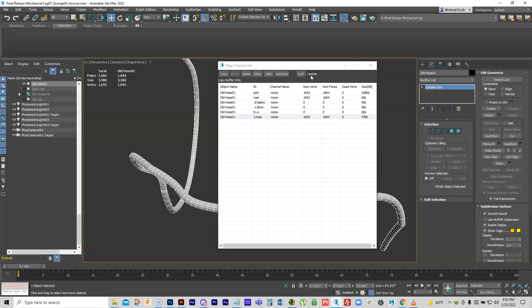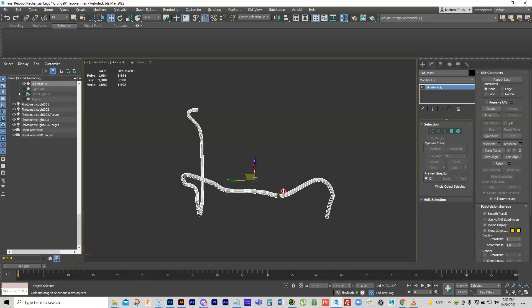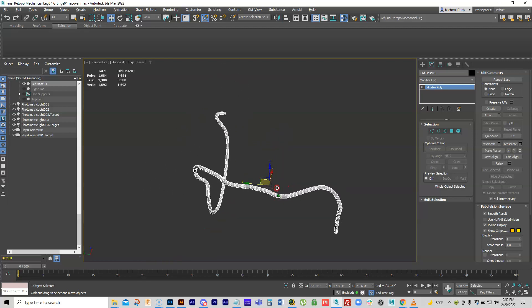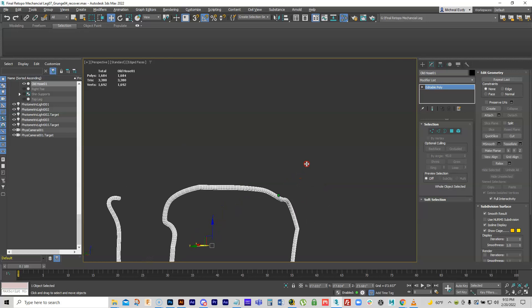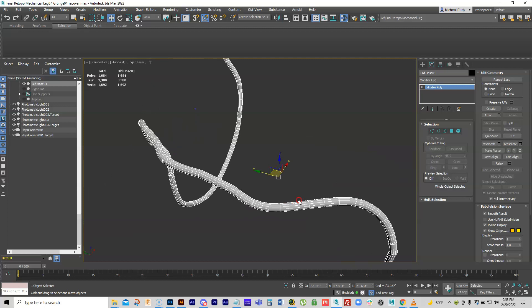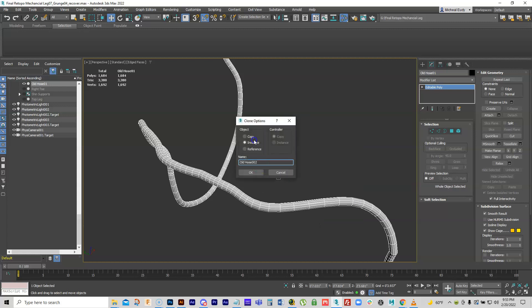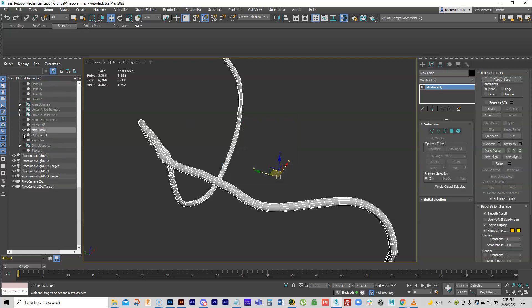What we've learned is this cable has no mapping coordinates on it. Putting coordinates on something like this is a real pain. What I do is make a clone of it — make it a copy, not an instance. I'll just call this 'new cable' and hide the other one.